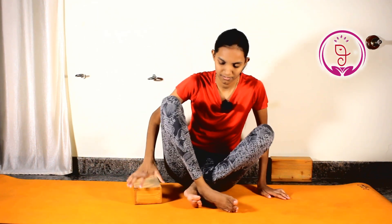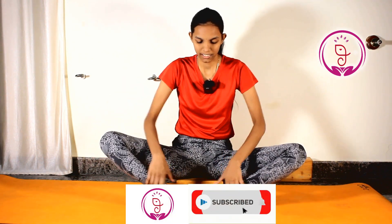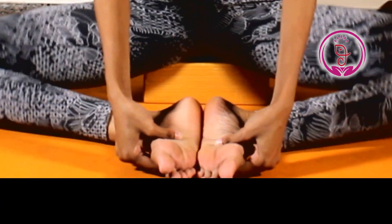Now the third step: sit down on the bricks. Now slowly take your legs a little bit forward and slowly try to open up your legs like a book. Try to practice this exercise.